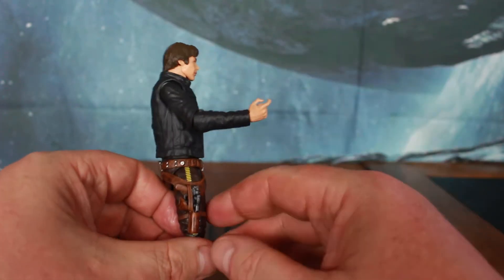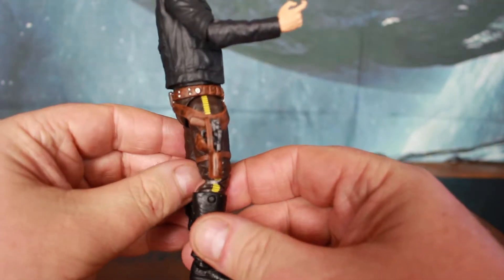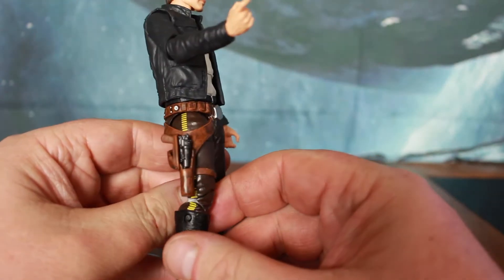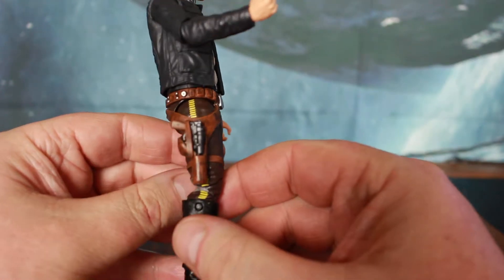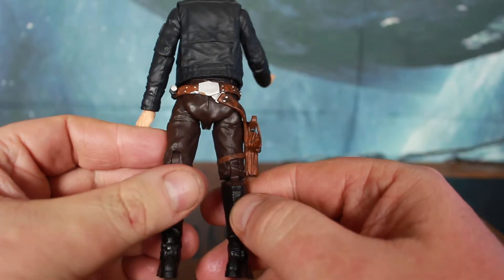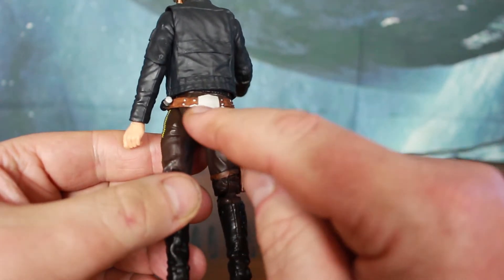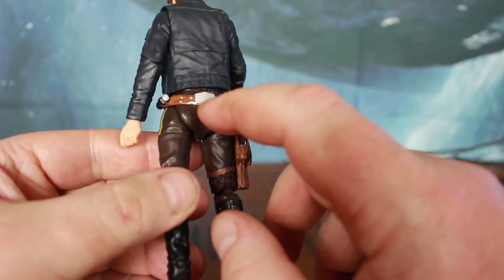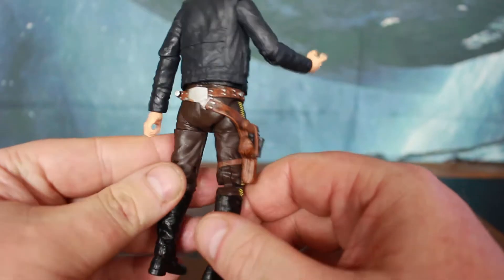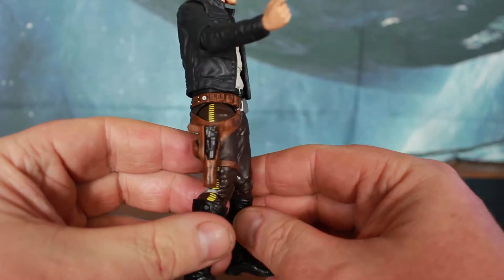Now his blaster isn't loose in the packaging — it comes in the holster. Get a close up on that. That is just blowing my mind — the detail on that. It actually looks like a leather holster, the paint work is so good. There is a little bit of bad paint work here where the silver and the brown have mixed in — there's some brown on the buckle and silver on the belt — but I'm not going to complain too much. I think we've got a new number one for Star Wars Black Series figures here.